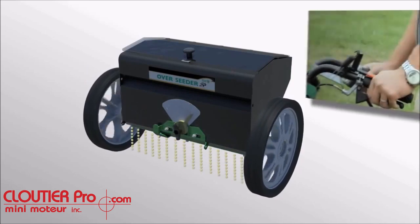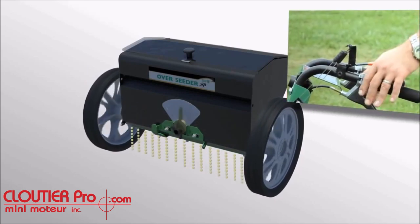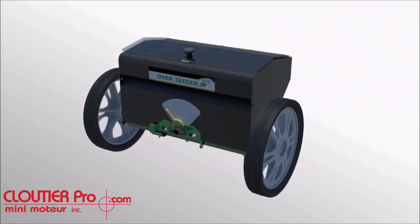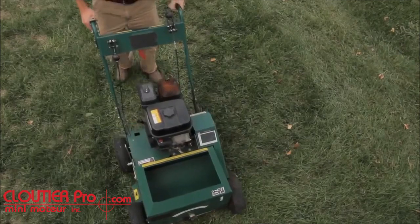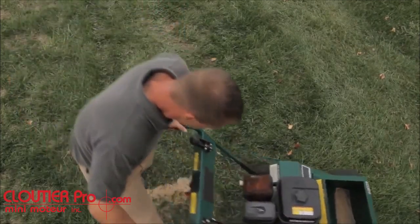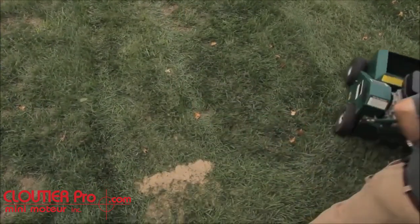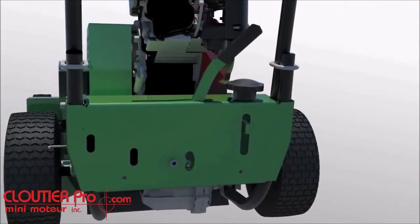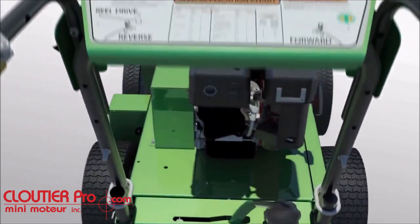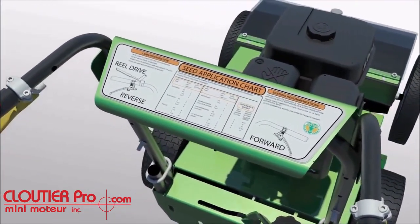The unit also features Billy Goat's exclusive Autodrop system, which conserves seed and saves money by automatically starting and stopping seed drop with the bale engagement, and prevents end-of-the-run seed piling found with other machines. Infinite depth adjustment of the slicer blades promotes longer blade life versus presets, and seed settings are found on board for operator convenience.